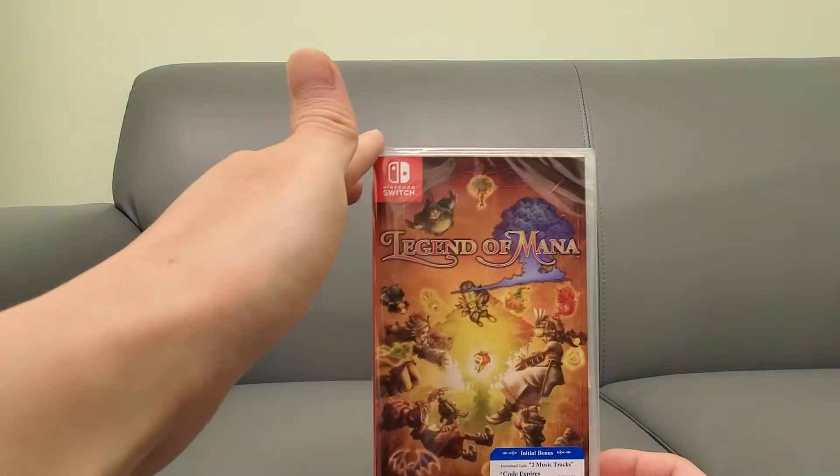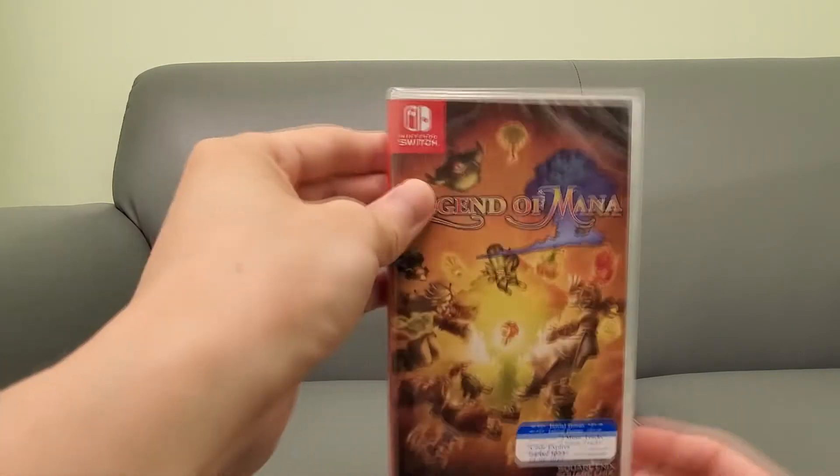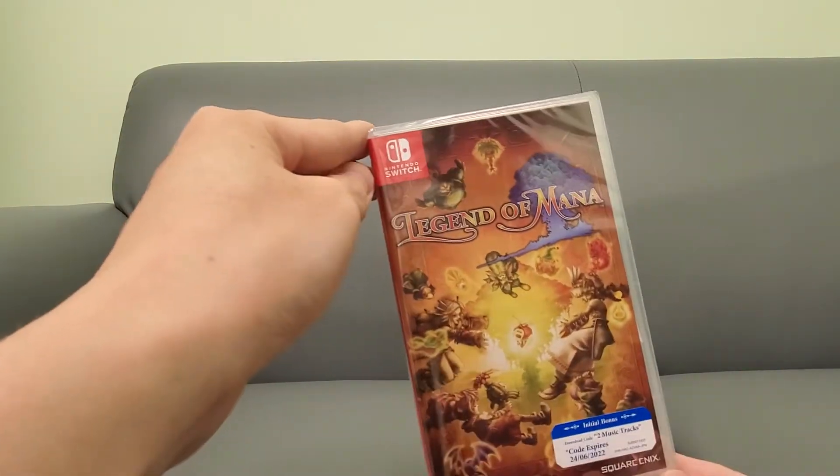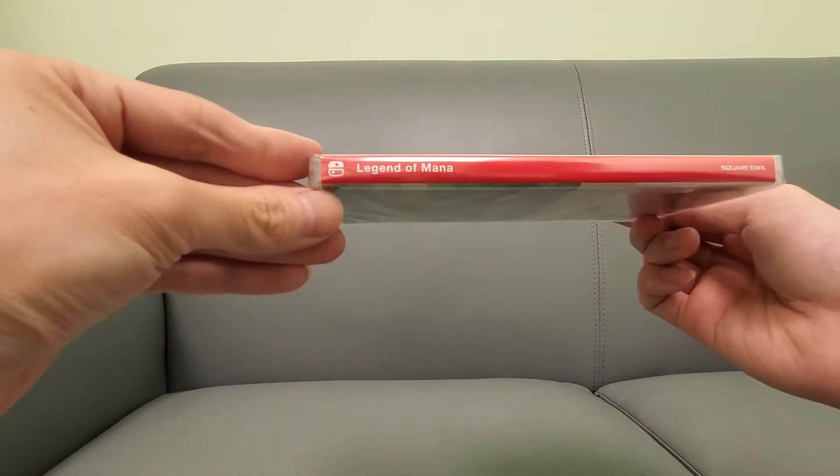Like I said, the physical edition is import-only, guys, so click the link below — it helps the channel out. Or else you can just download it on the eShop, which I'll probably wait for a sale to buy it.